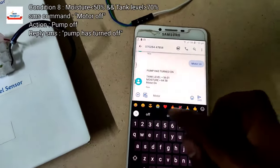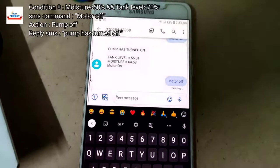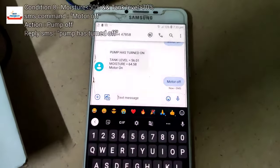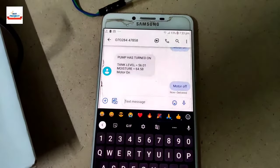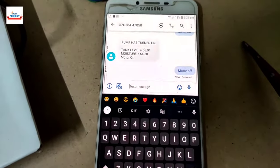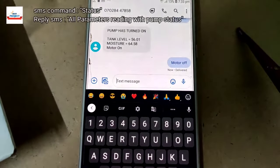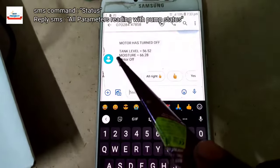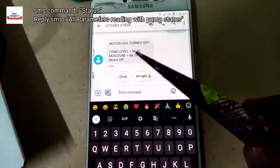We are now sending the SMS command 'motor off'. Note that the motor off command only works when moisture level is less than 70 percent. Please like this video for support and share it with your friends and college mates. You can see the model is running correctly according to all the conditions.